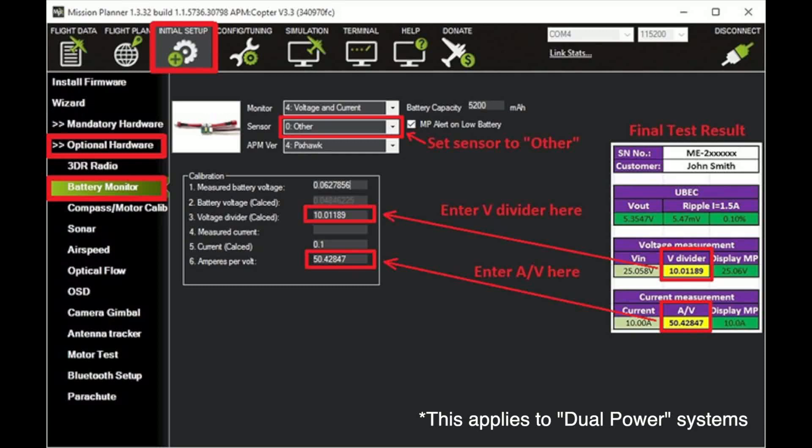We're inside Mission Planner. Just like their diagram, start from the top: go to Initial Setup, then over to the left to Optional Hardware, and down to Battery Monitor. Over to the right, set Monitor to Voltage and Current. To the right of that, put in your battery's milliamp hours. Below that, for Sensor, select Other, then set APM version to Pixhawk or Cube. Then in the Calibration white box, number three is where you put the voltage divider — the two numbers added together and divided by two to get the average. At the bottom, number six, amps per volt, is where you add up the two sensor numbers and put that in.